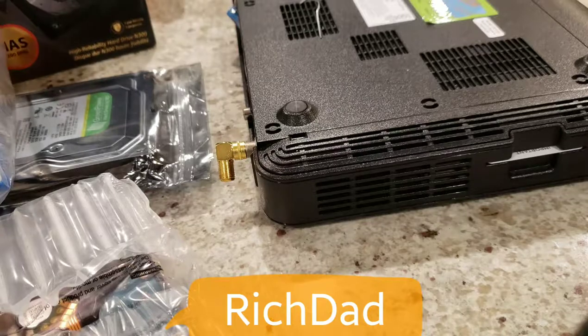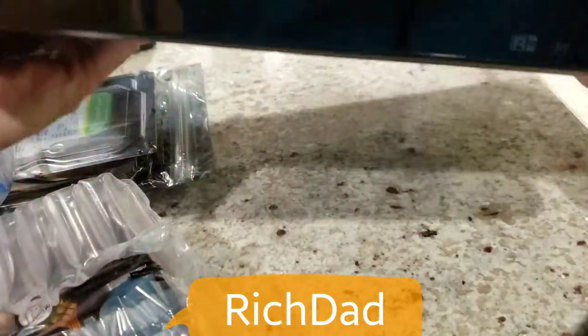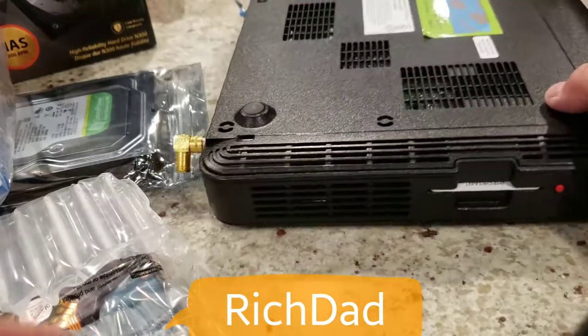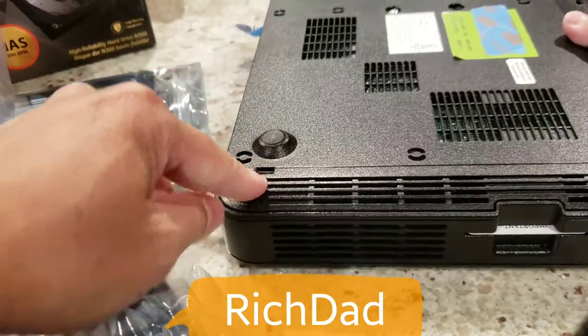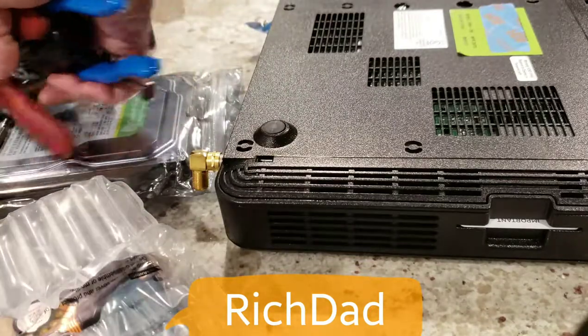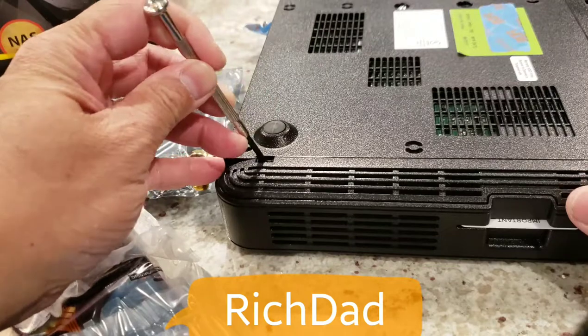Today's video will show you how to upgrade the HR54 DVR. This is the unit — it has a hard drive with a heat sink and a fan in the back. To start, pull out these levers; you can use a flat screwdriver or a paper clip to pry them open.